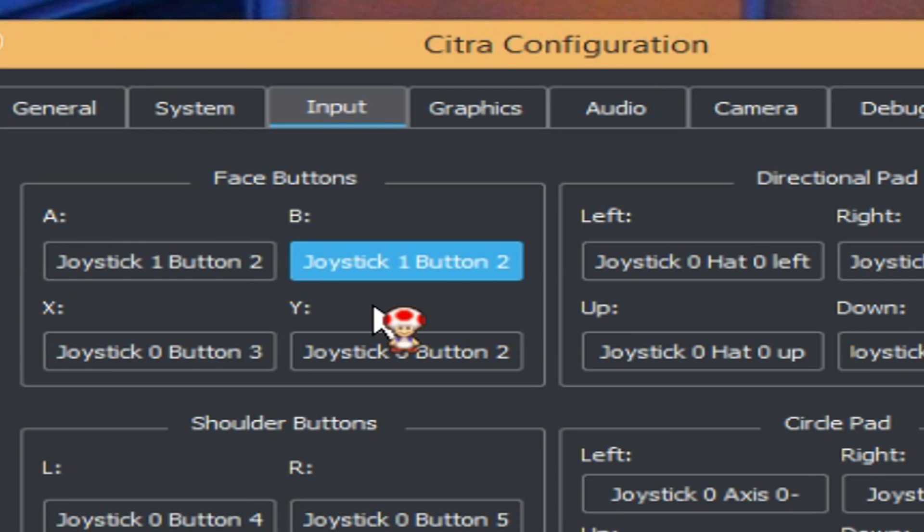As you can see, I got some responses from my controller, which means my computer is detecting it and recognizes it as a controller for the PC that can be used with the Citra emulator.